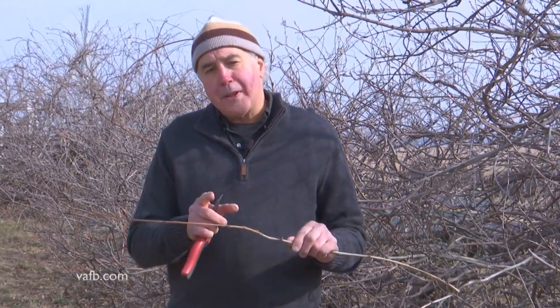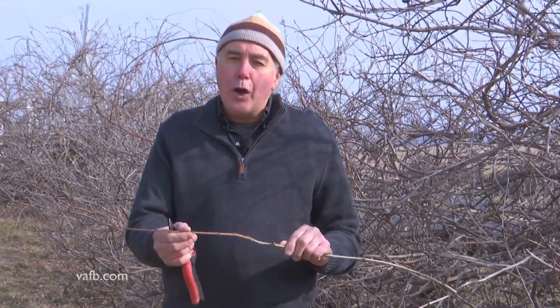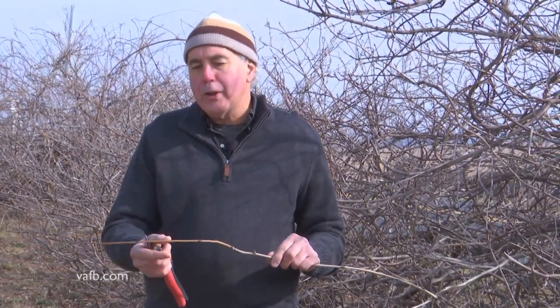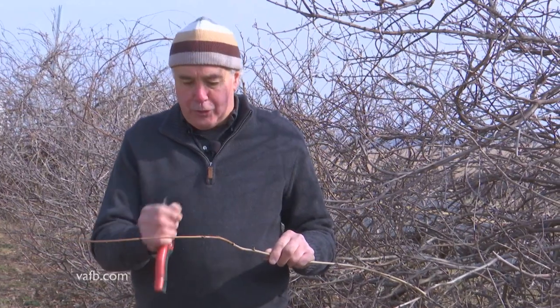A common question that I get is my wisteria won't bloom. There are some things that you can do to help shock your wisteria into blooming. First of all, make sure you're not overfeeding it with too much nitrogen.